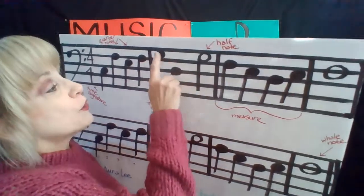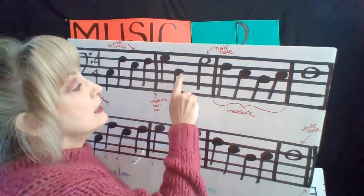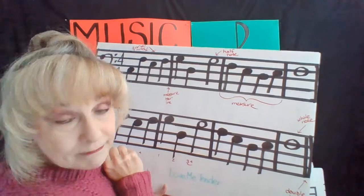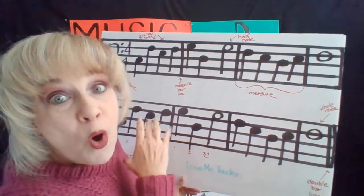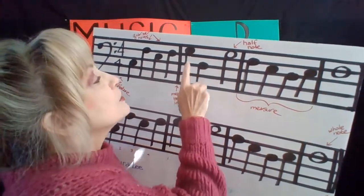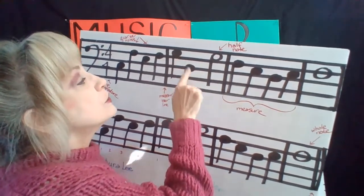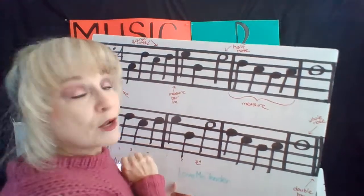This measure has two quarter notes — that's one, two. And then it has one that's like a quarter note but it's got a hole in it, like a doughnut on a stick. So that is a half note. This note has a hole in it, which means we hold it longer. So this is one beat, one beat, two beats — one, two, hold. We have to hold it for two beats. That also equals four.